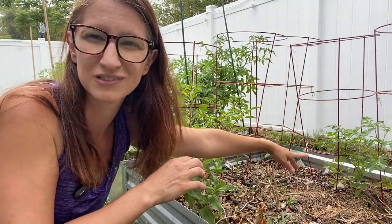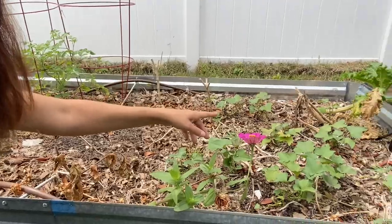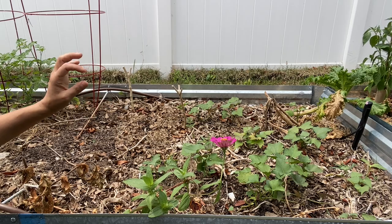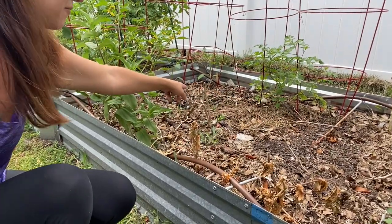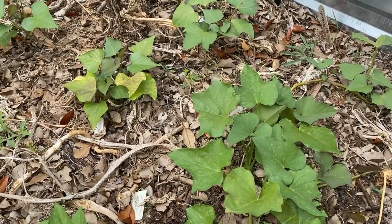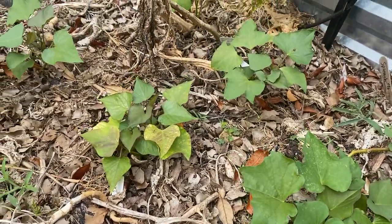I have some random tomatoes I didn't know what to do with, so I stuck them in here in tomato cages. Over here, you guys might remember I have started putting in my sweet potatoes and they are doing well — they have rooted. I have the rest of this bed to plant the rest of them in, and eventually they're going to become this huge mat. These tomatillos are going to have to grow above them because I over-plant every single season.